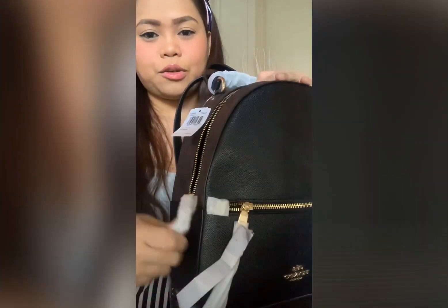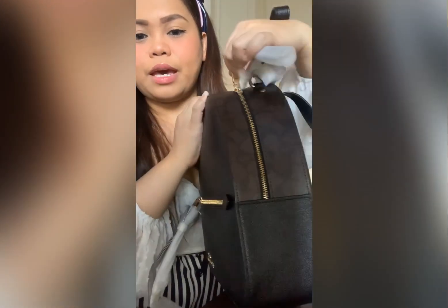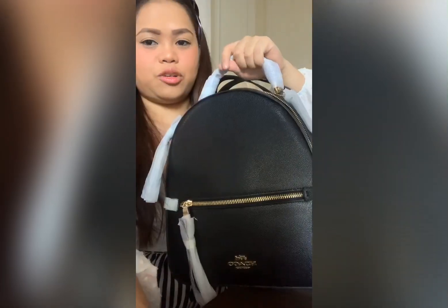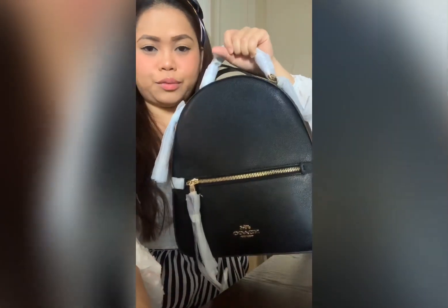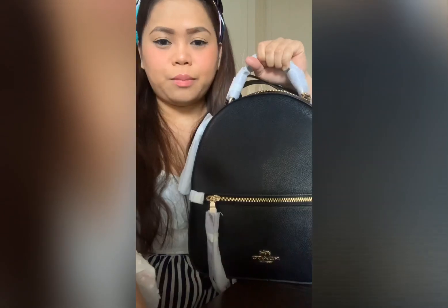I love this — you can see from one side and zip from the other side. The drop of this handle is two inches, so when you hold it like that, it's two inches.